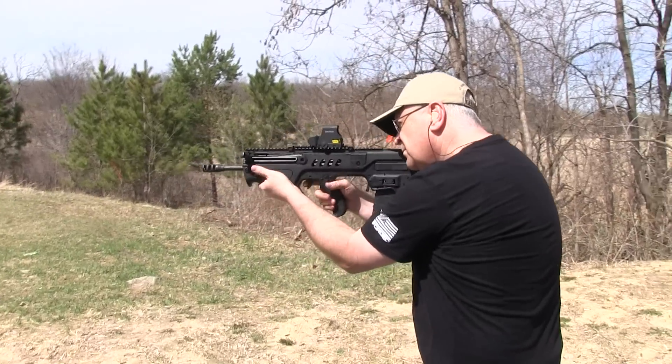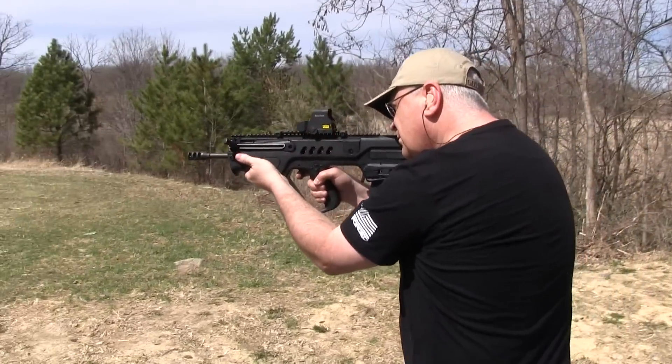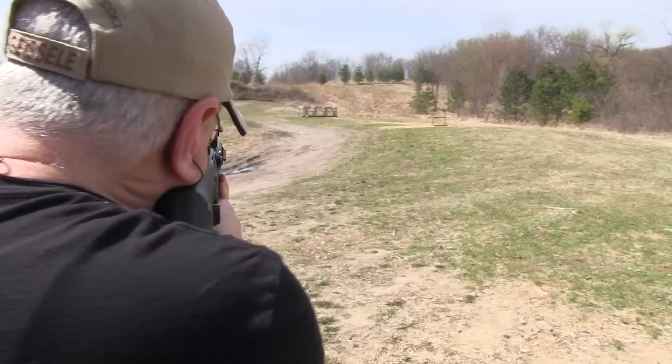There are a number of accessories available for the Tavor from aftermarket companies as well as IWI themselves, including a 9mm conversion package as well as a left-hand conversion kit.